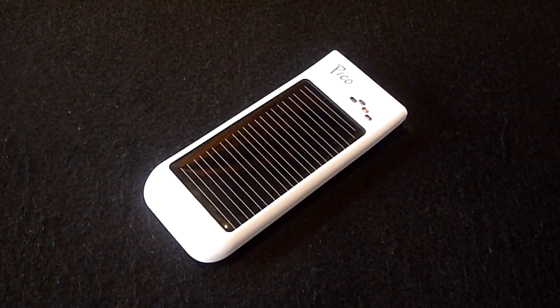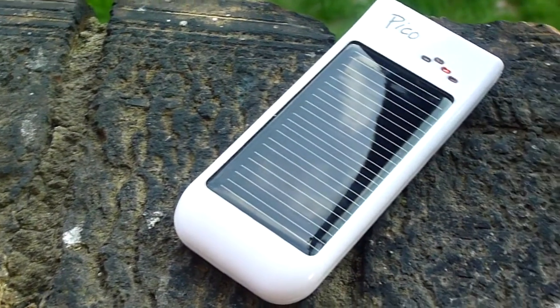What's up guys, it's Rav from the Rav07 Tech Channel and today is April 22nd, otherwise known as Earth Day. In order to promote eco-friendly products, we have a review of the Freeloader Pico Solar Charger.